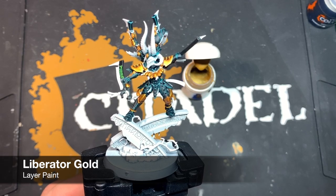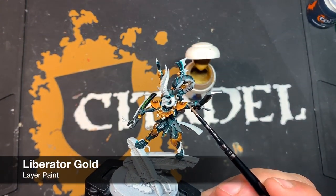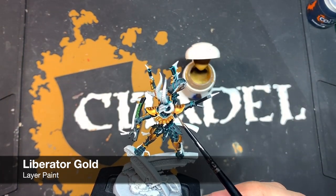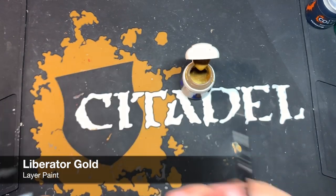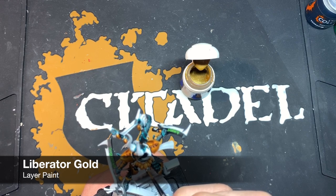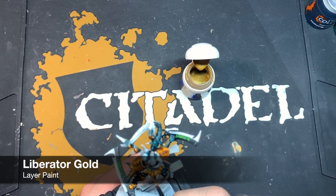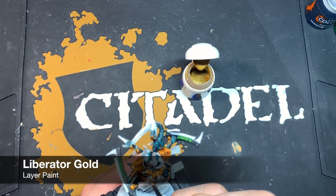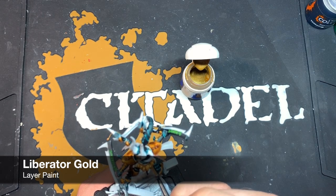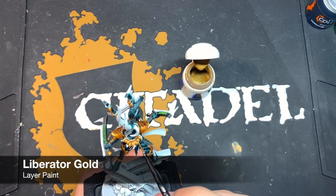Once the Agaross Dunes is dry, we give all that gold a highlight with some thinned-down Liberator Gold, running the brush along the edges of all the gold details. When it comes to the cracked soul stones, put some Liberator Gold on the part that's going to be shiny — because when we put contrast paint over it, it does a lot of the work for us, making them nice and shiny rather than having to highlight the gems up. Keep going around all these gold details with the Liberator Gold.